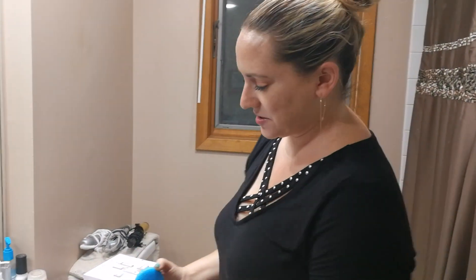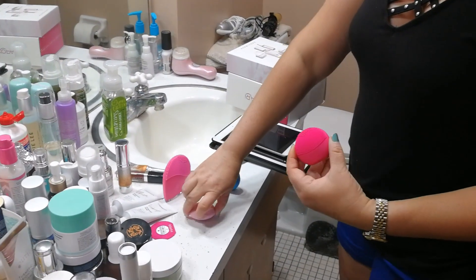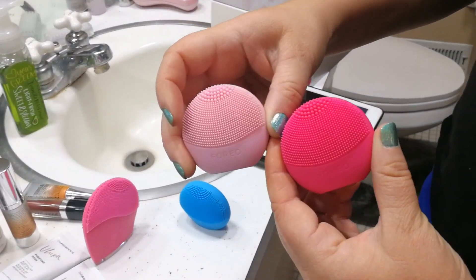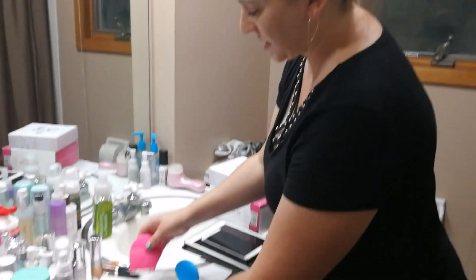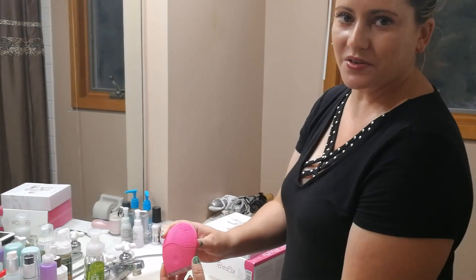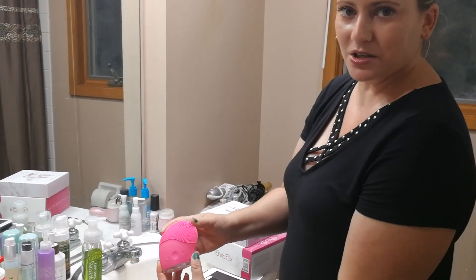As you can see, I've got quite a few other Foreo devices. I think these are the little Play ones — these are ones that aren't rechargeable. I think I've got like three or four of them. One of them lasted like two uses. And I also have this Halicare one that I bought on Amazon. I think it was like $20, and I've had it for a couple years. So I know a little bit about silicone brushes.